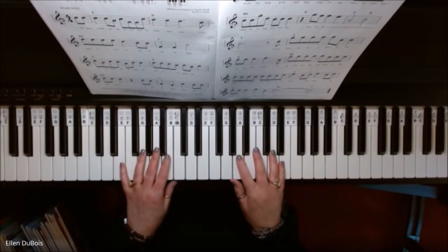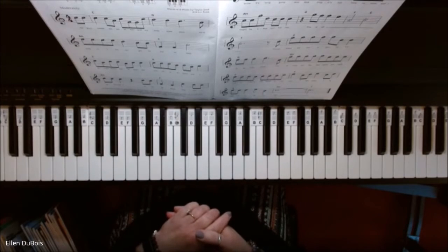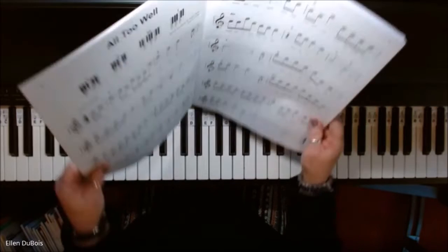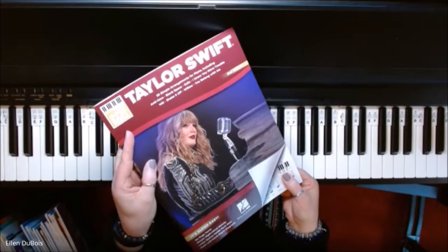Hey everyone, it's Ellen from Rhapsody Music Lessons, and I've got some of my younger students who really want to learn some Taylor Swift music. So I've got a Taylor Swift book. I picked this up on Amazon, and this is a super easy songbook.